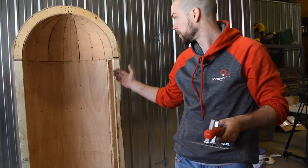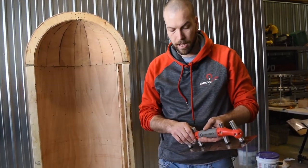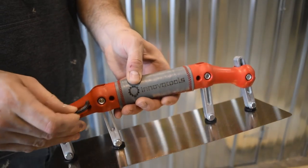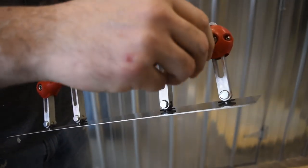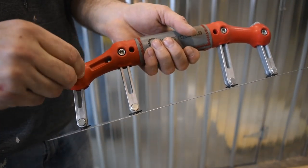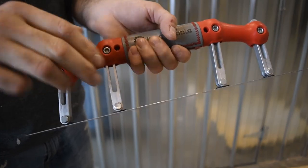It's intended for curved shapes, whether they're convex or concave and anything in between. We've designed the handle so that the allen key is built into it, making adjusting the blade to different shapes quick and efficient. The blade is fully adjustable to fit any concave or convex shape.